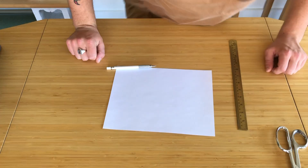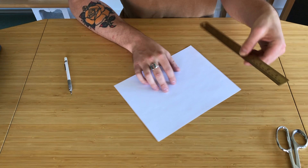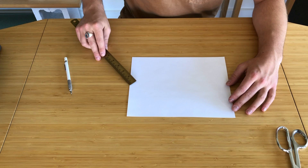One of the best things about this design is how easy the template is to make. All you have to do is get an eight and a half by eleven sheet of paper, grab your ruler, and what we're going to cut out is an eleven and a half by four and a quarter inch rectangle. Take your pencil and make your mark.